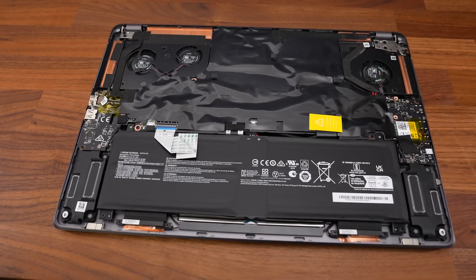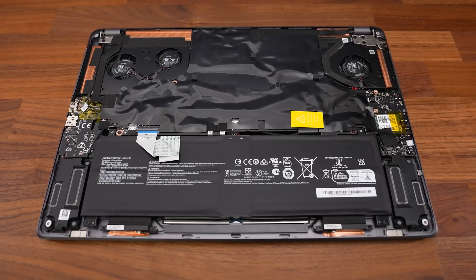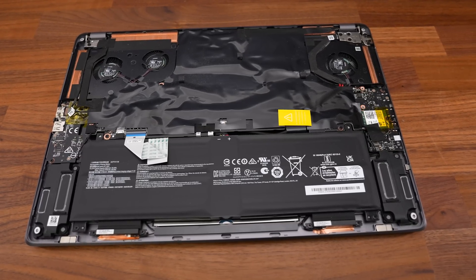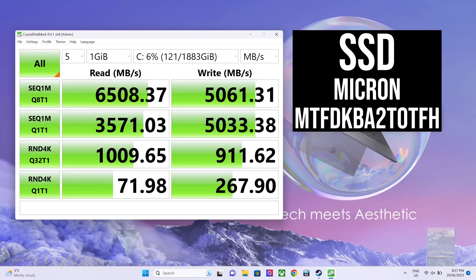Unfortunately the motherboard is upside down, so upgrades are a bit more involved. We can only access the WiFi 6E card on one side, but on the other side there are two memory slots and a PCIe Gen 5 M.2 slot — something most other laptops don't offer yet. The speeds from the installed 2TB Gen 4 SSD were quite good, but the SD card slot wasn't able to get the most out of my V90 card.